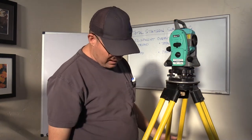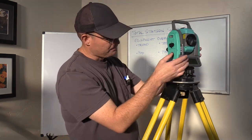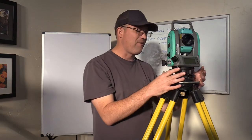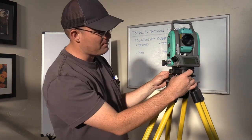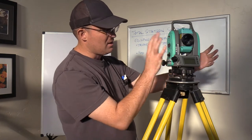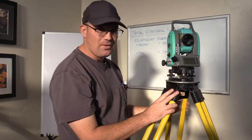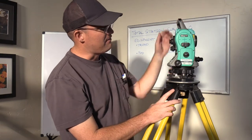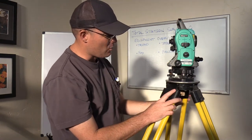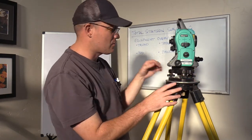So we've got the coarse bubble there and we've got the tribrach. After you coarse-level with the tripod, then what you want to do is fine-level with the tribrach. These are the thumb screws — there are three of them on the tribrach — and we use those to get the instrument fine level. I'll link to the video about how to set up a total station for more detail on that.